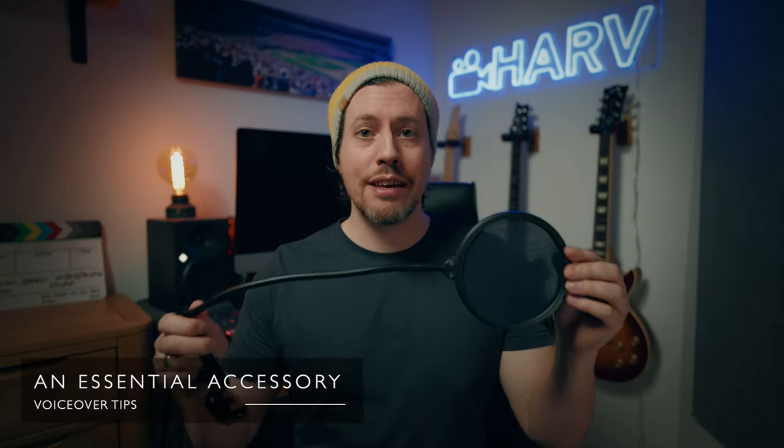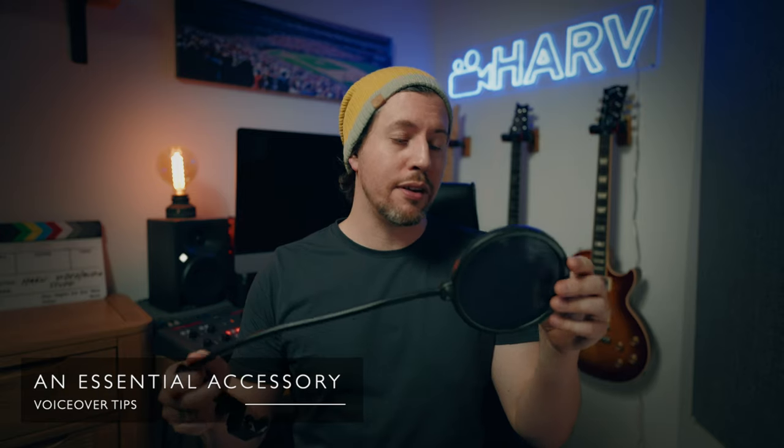I would really recommend getting a pop shield for your microphone if it doesn't come with one already. Some microphones like the Rode NT-USB have one built in, but personally I prefer a separate one because it's way more adjustable — you can clip it to a mic stand and set it to the right distance. They're really inexpensive to buy. The one thing I'd recommend is to get one where the front is made of material rather than a metal grille, because in my experience the metal ones give you a weird high-frequency comb filtering sound that you can't remove in editing.